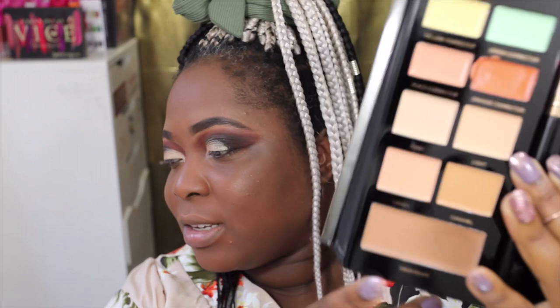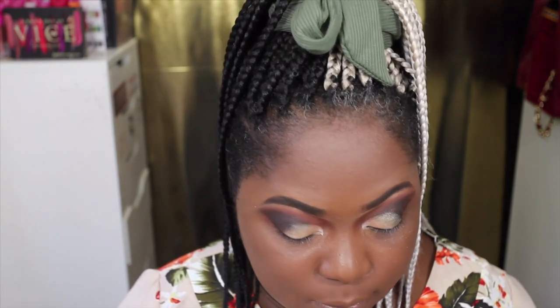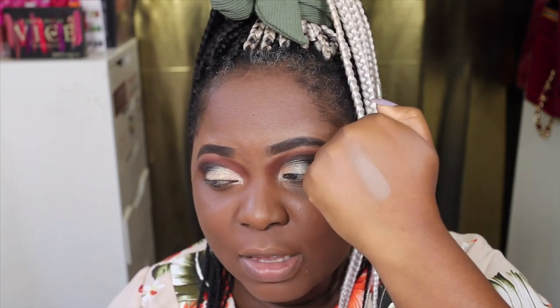I'm going to go ahead and prep the rest of my face. I'm going to use the Pro Conceal Contour Book but the cream sculpt shade doesn't look very dark — I don't think it's going to show up on my skin, so I'm not going to use that. I will use the contour powder when I come to it. Just out of curiosity, I wanted to see what the cream sculpt swatches like — and it is quite ashy on my skin tone.